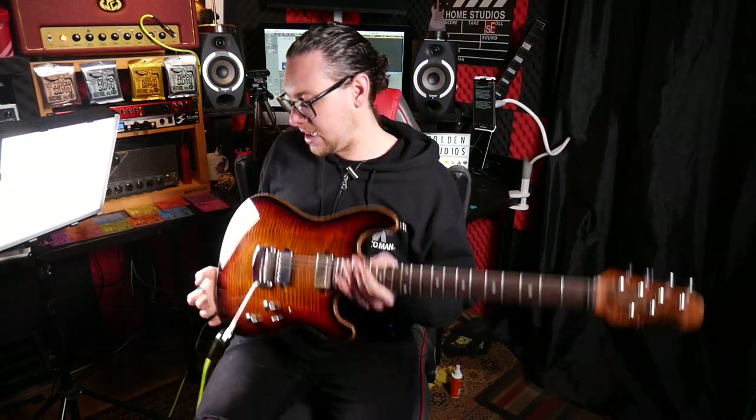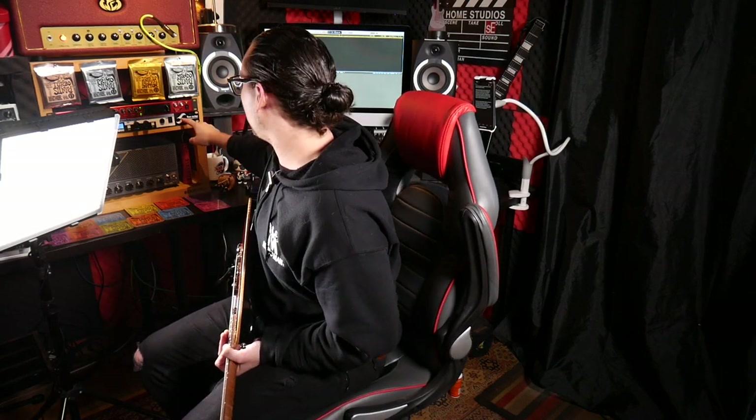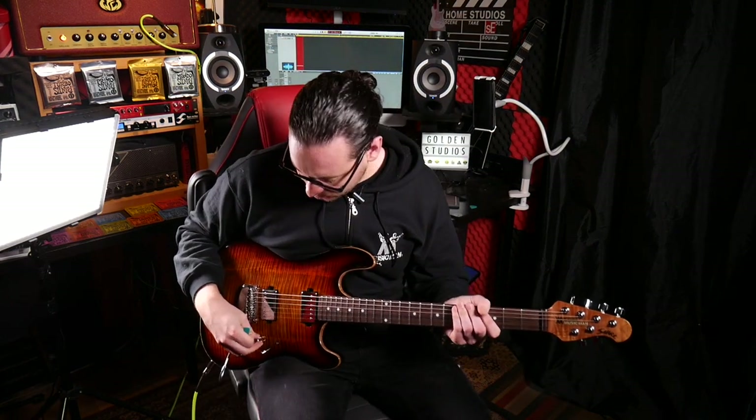So my signal chain today is my guitar going straight into the Griffin amp, the Talon. I've got it set on a very low gain and then we're going straight into the Torpedo Live and then into my Mac. I've got a little bit of delay in there, so that's acting as a cab simulator. So let's go through all the different sounds.